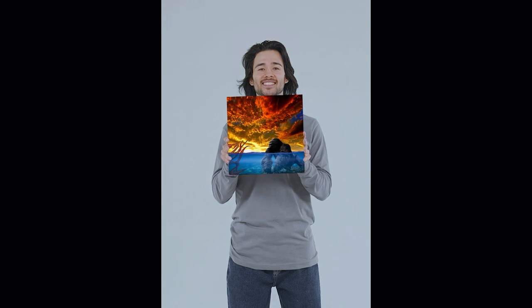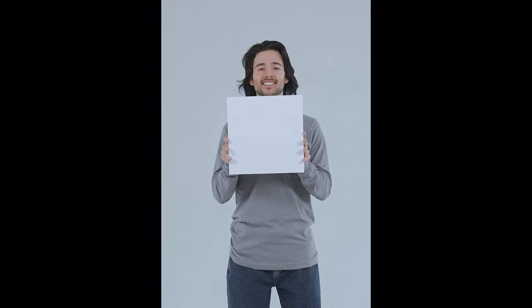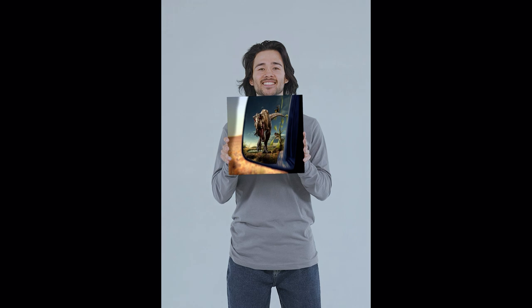Hey everyone, welcome back. Today I'm going to be showing you how to place a photograph inside this picture frame on canvas using the insert module in Mocha. Let's get right into it.